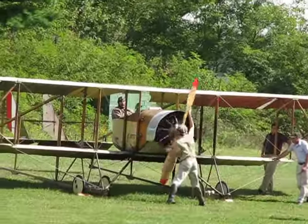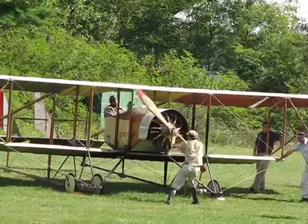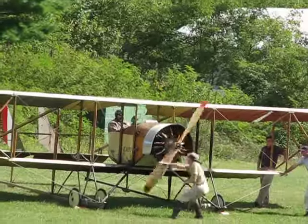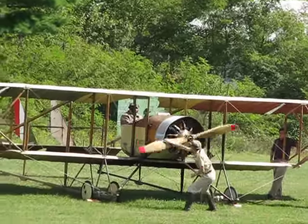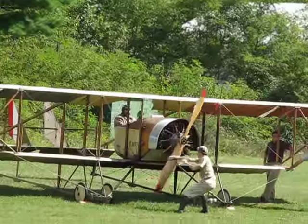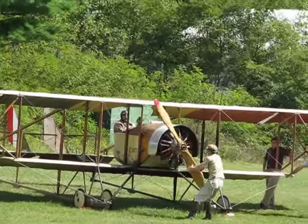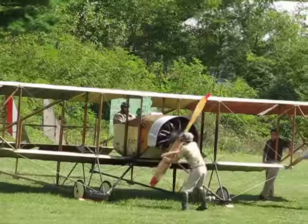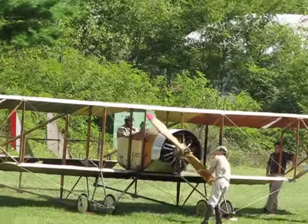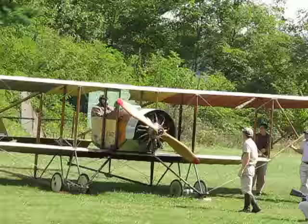Lubrication is castor oil. Notice how the entire engine turns with the propeller. The pilot in the cockpit has a fuel and air lever — he adjusts the mixture to run the engine at various speeds, full power being about 1200 revolutions per minute. This rotary engine can be throttled to a degree; some rotaries had no throttle at all, but this one does.